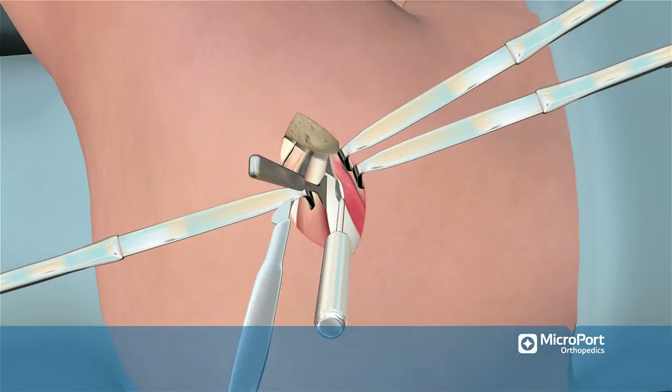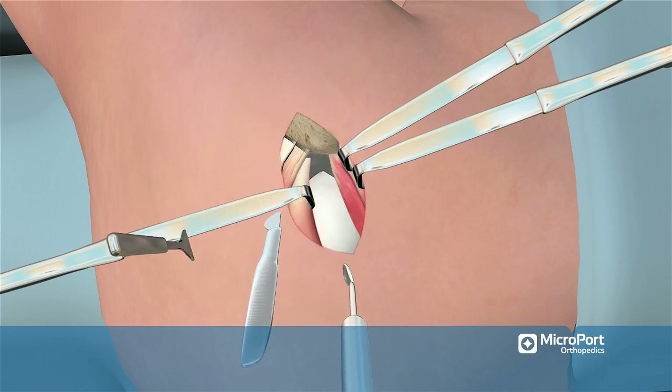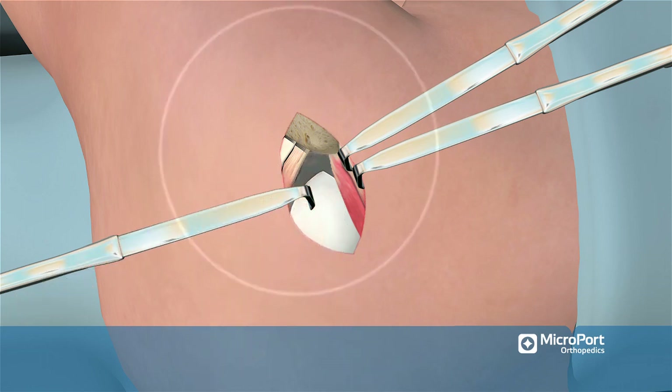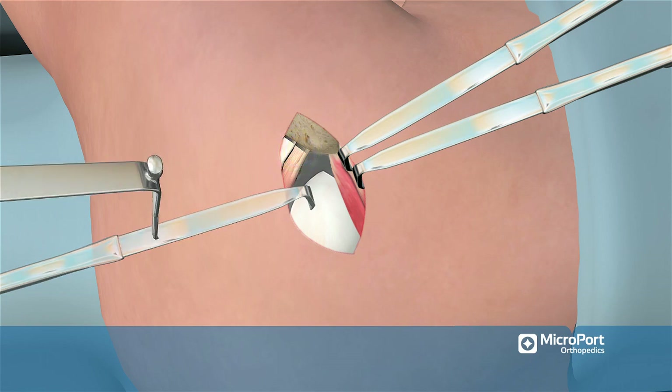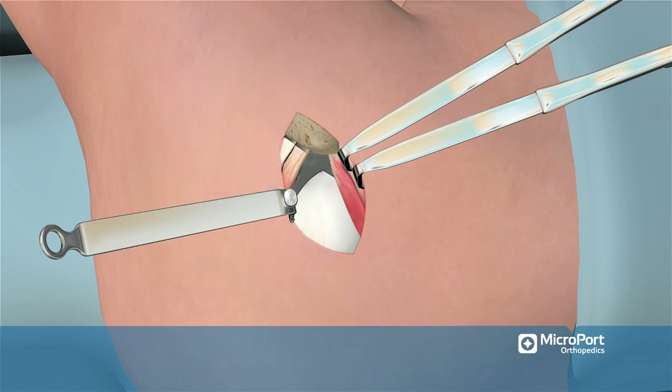A long-handled knife is then used to transect the piriformis tendon distally. Take care not to extend the cut into the superior gemellis or obturator internus tendon. A small spiked impacting Hohmann is then placed anterior to the transected piriformis tendon through the capsule and into the posterior portion of the femoral head to facilitate exposure of the gluteus minimus.